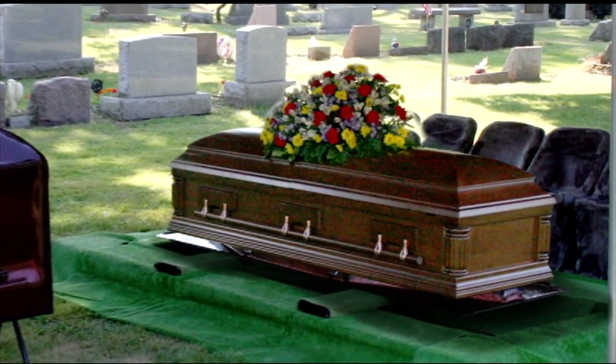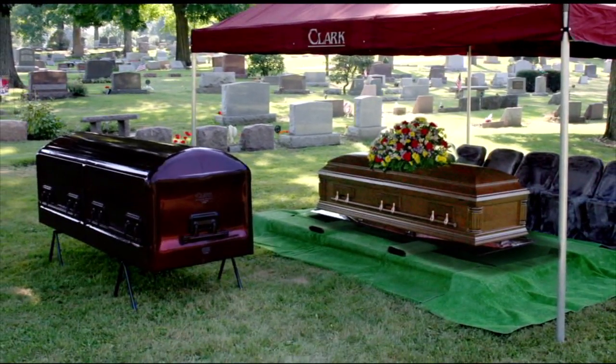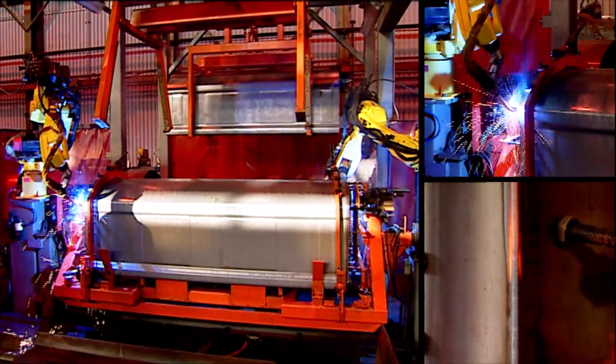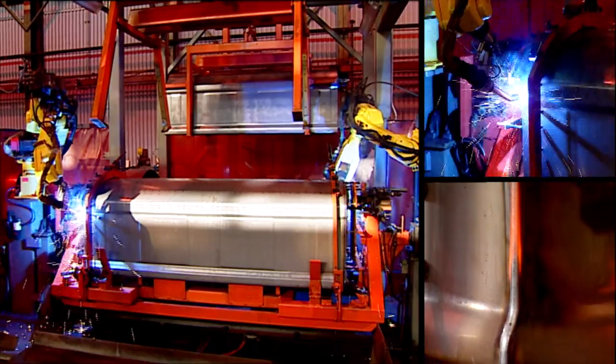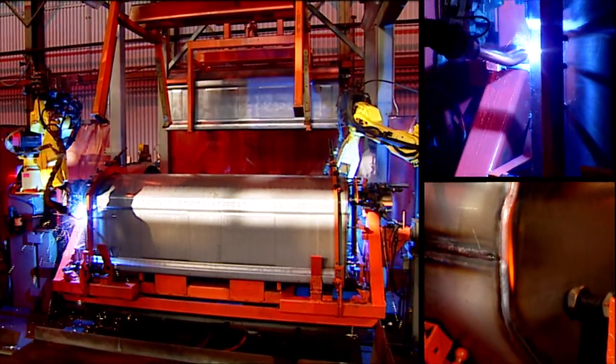More than 100 years later, you can still count on a Clark vault to protect your loved one's casket underground. Made from a variety of premium metals, Clark vaults are double welded inside and out for added strength, rigidity, and overall longevity.